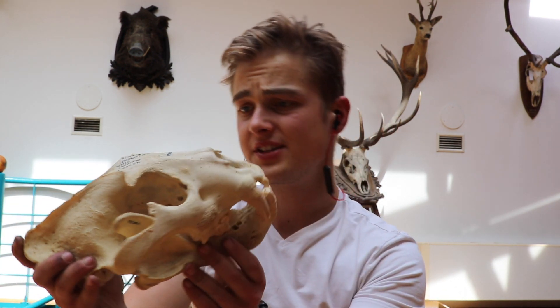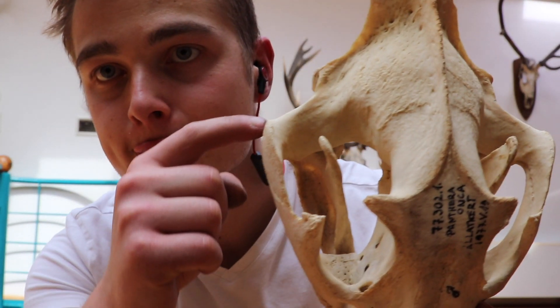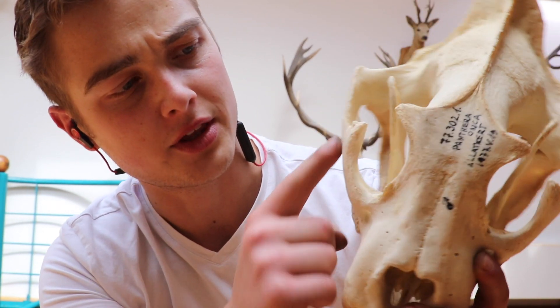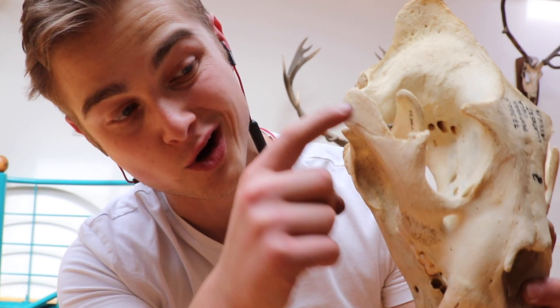This is bigger than the skull I have. It might also be because it's a zoo animal. You can tell because, you see this bone? This is the zygomatic arch. This is the orbital, this is the squamosal. There are two bones — one, two — that make up the zygomatic arch here.